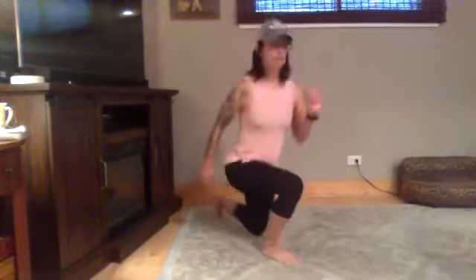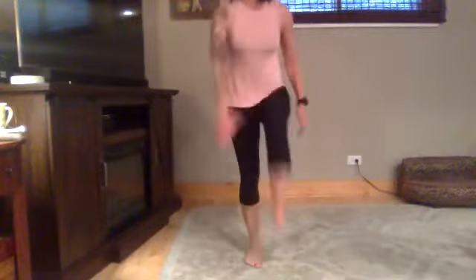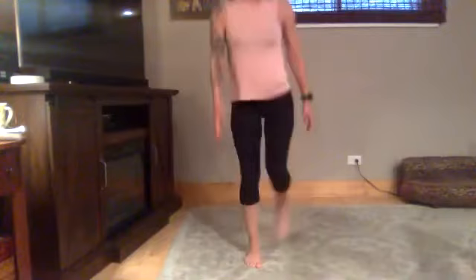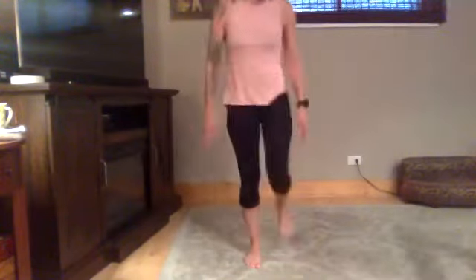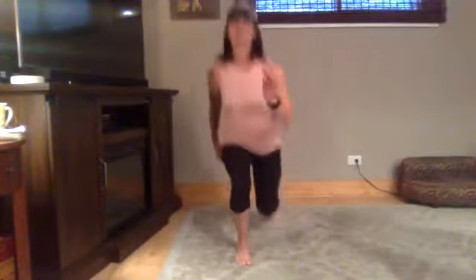And go. Find something to focus on for balance. See — when I change my gaze I lose my balance. Nice big step backwards. Five. And rest.